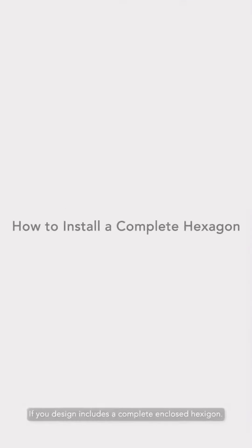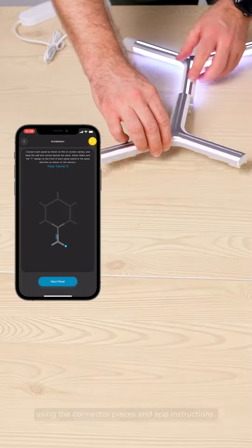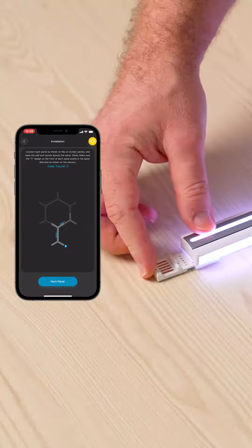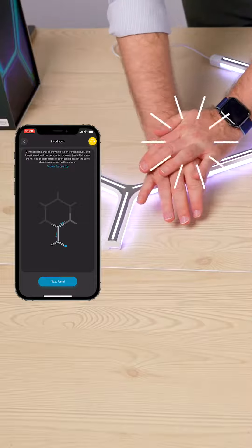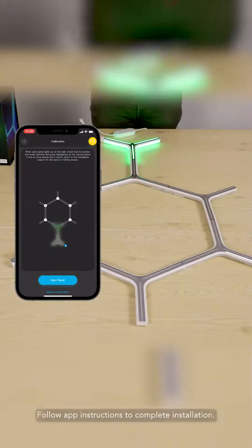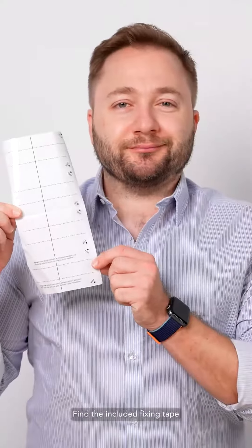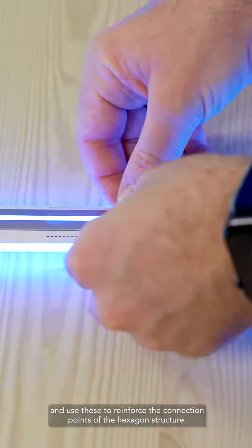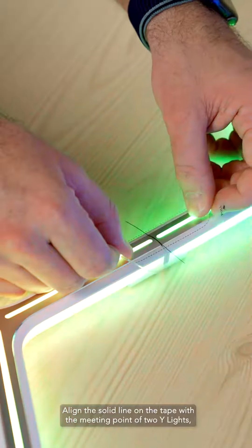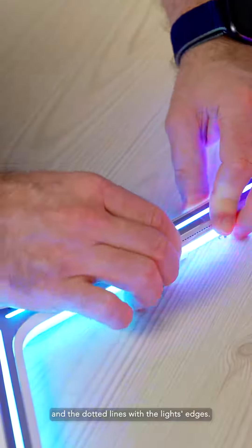If your design includes a complete enclosed hexagon, build the shape on the table first, using the connector pieces and app instructions. Follow the app instructions to complete installation. Find the included fixing tape and use these to reinforce the connection points of the hexagon structure. Align the solid line on the tape with the meeting point of the two Y-Lights and the dotted lines with the light's edges.